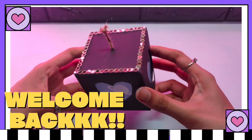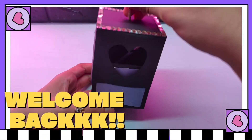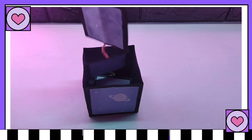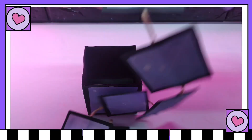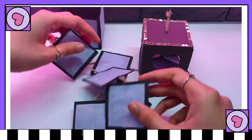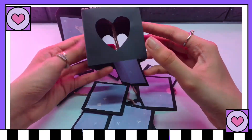Hey guys, welcome back to my channel! How are you? I hope you are well. I am Nada, and today we will be making this cute and wonderful explosion box which you can give to your loved ones on special occasions. I hope you like it.